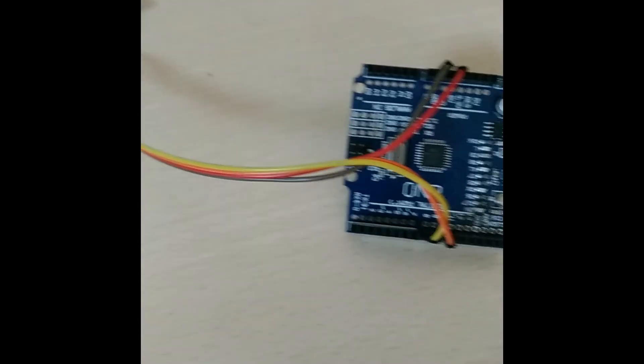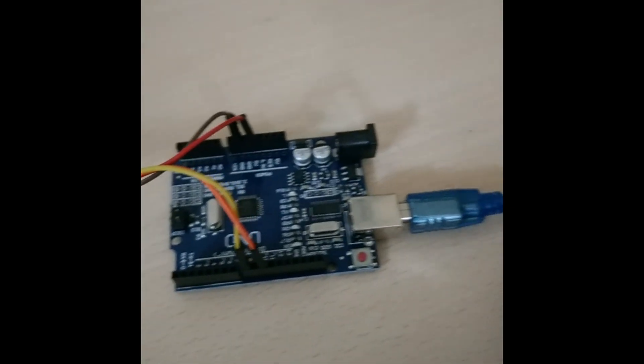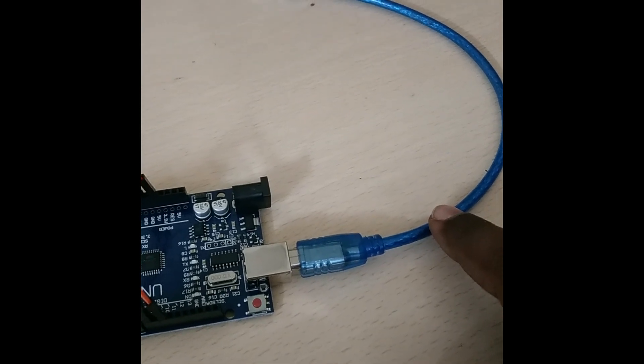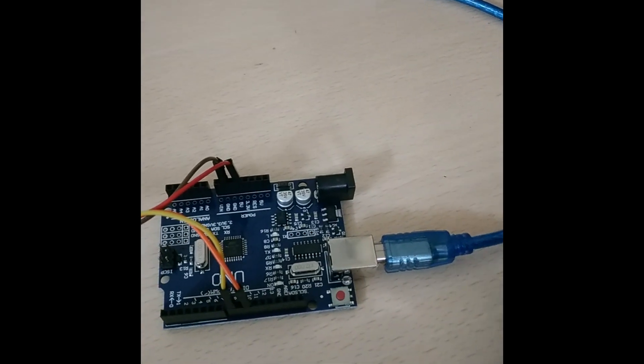From this sensor I have connected over here, and by this blue cable I will be connecting to my computer system and dumping the code to this Arduino board.